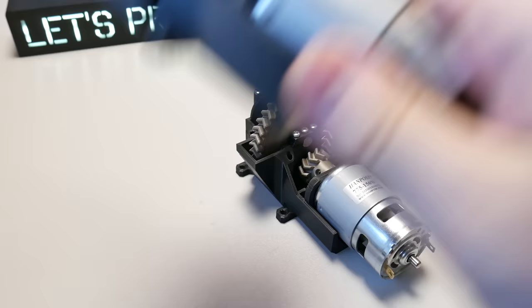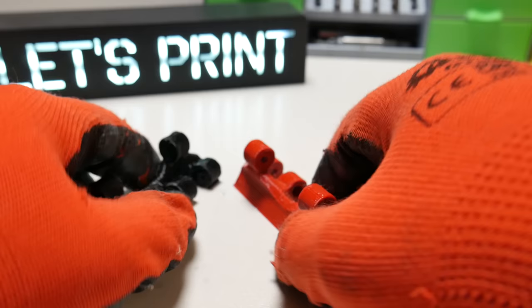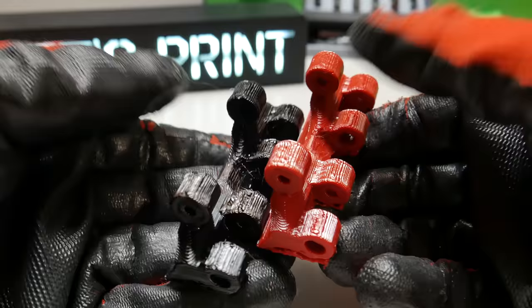And here it is, works perfectly. Because this tank needs two of them, I have already finished one before. So now when we have the gearboxes ready, we can start doing the next thing.